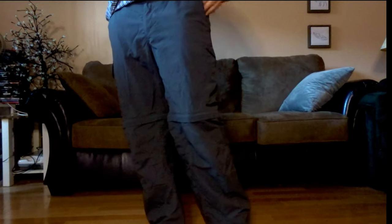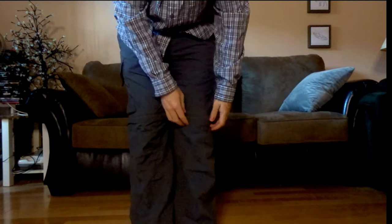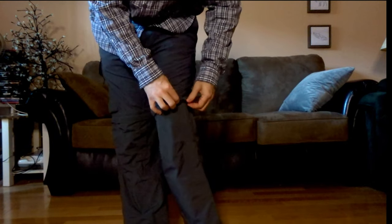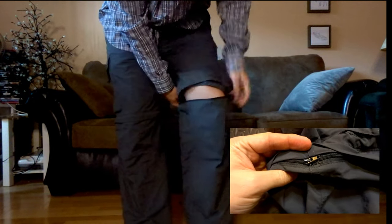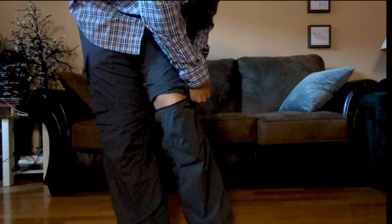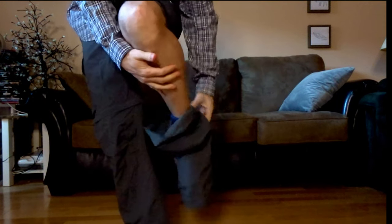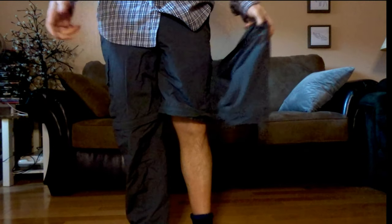The pants are the Silver Ridge convertible pants. They come with a belt buckle with a clip. They have two side pockets, a velcro pocket on the side, a zip pocket on the side, and two velcro pockets in the back. There's also a zipper all the way around.